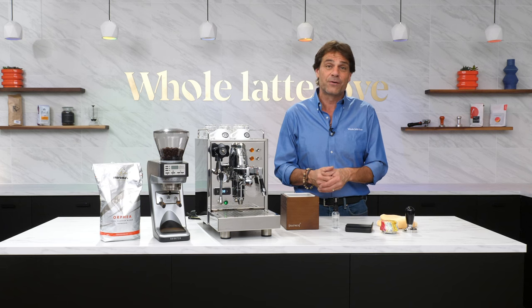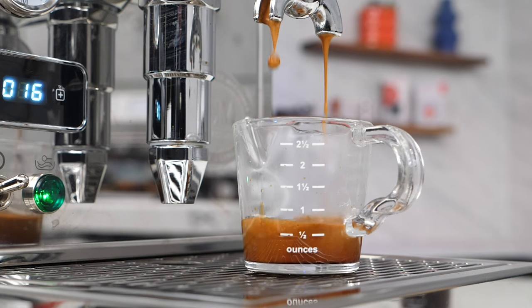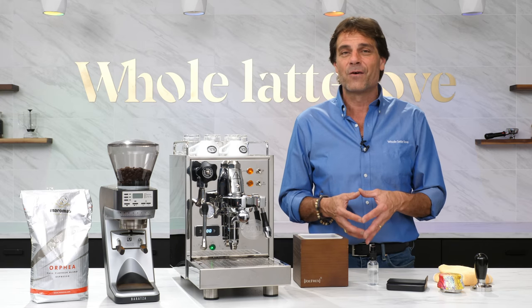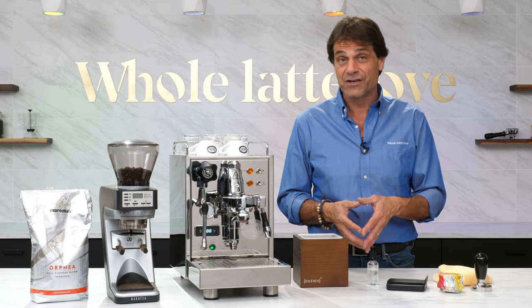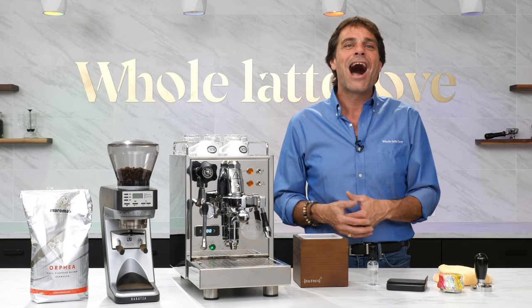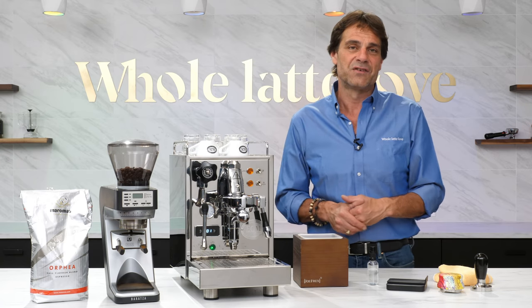We've been off from producing new videos for a few weeks while we rebuilt our studio and upgraded our production capabilities to bring you even more content. While we were out of production mode I was still answering a lot of questions in the video comments. If you have any espresso or coffee questions use those comments and I'll do my best to get you a detailed response usually in one business day.